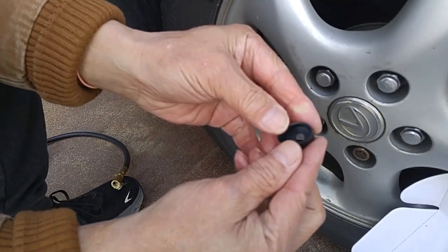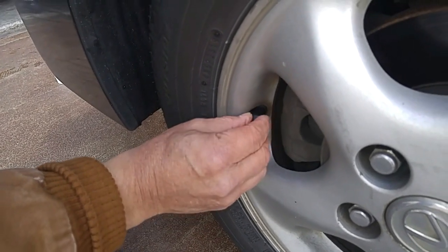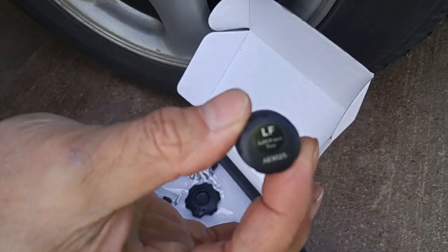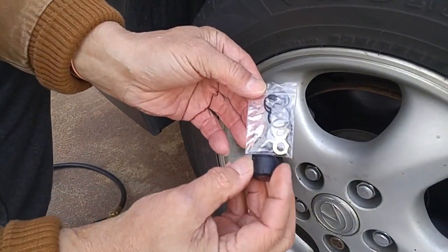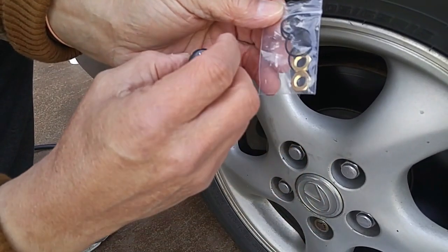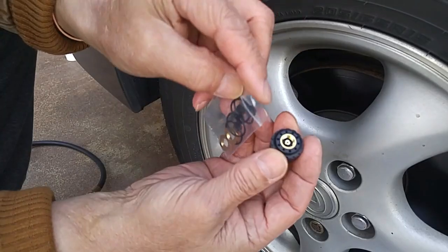Take one of the rubber caps off. You take this cap and turn it inside out, and put that over the valve stem. This is the rubber vapor barrier for the pressure monitor. These are extra O-rings for the tire monitor, so if you switch out the battery and the O-ring seems a little worn, you can replace it with these extra O-rings provided in the kit, along with another rubber O-ring that goes in there.